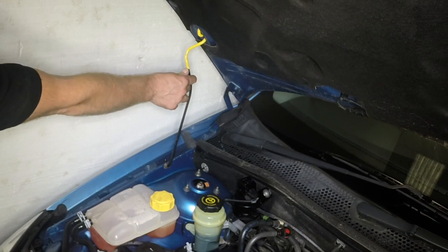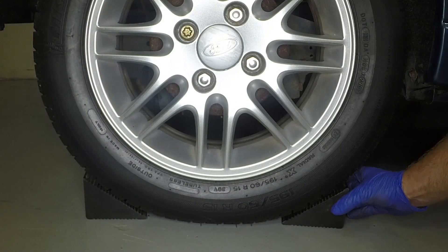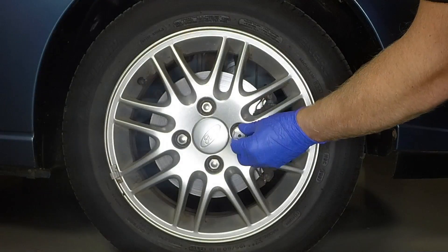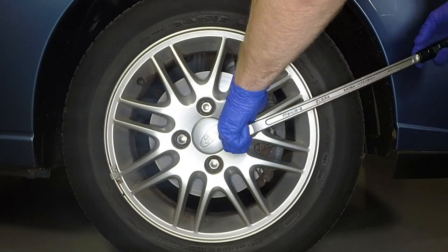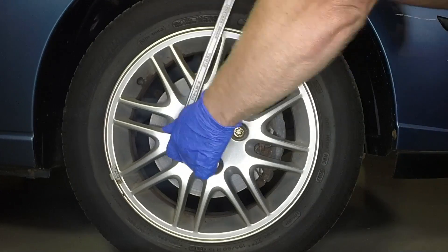Support the bonnet with the prop. Chock the left-hand rear wheel. Using the anti-theft nut adapter where necessary, slacken the driver's side road wheel nuts half a turn.